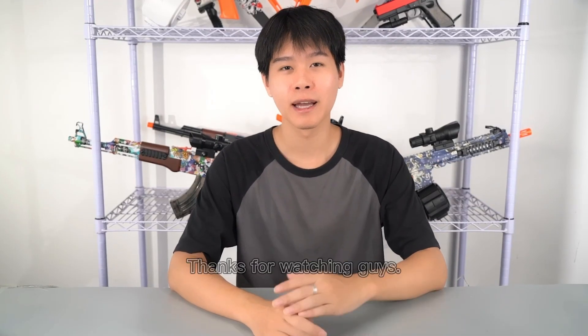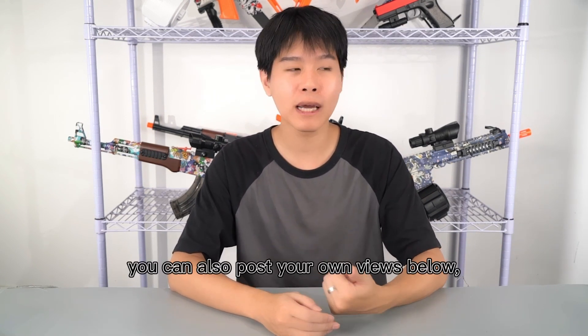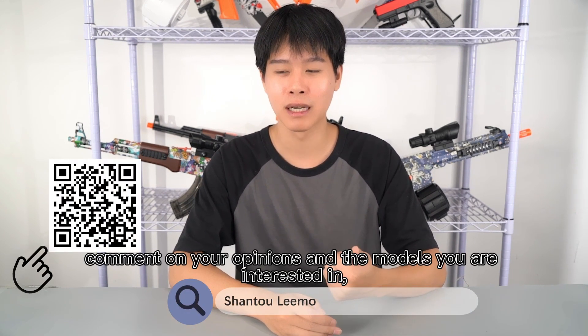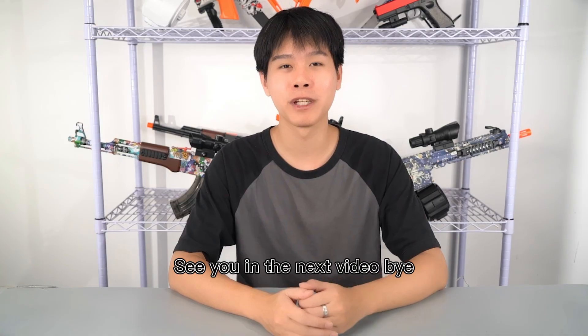Thanks for watching guys. If you have an interesting product or company, please click to follow us. You can also post your own video below and comment down your opinion and the model you are interested in. Please don't forget to subscribe to us. See you in the next video. Bye.